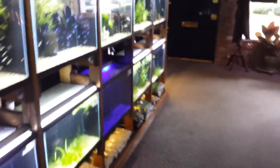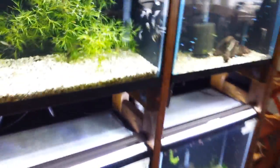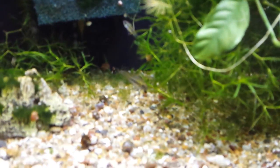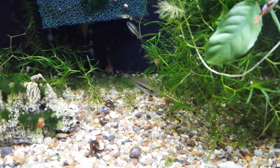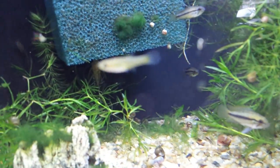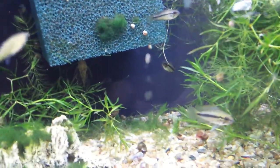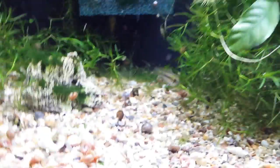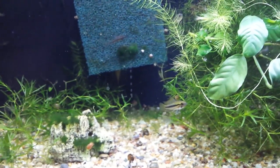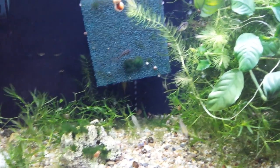Down the way here in the shop I've got some Apistogramma trifasciata. They're going to be hidden in here — there's a female going toward the back of the sponge, and one coming up front. These guys are still young so they're not super colorful, but you can see a male hiding out back. Once again, they're coming to check us out instead of running away, and that's what you get with that cichlid mentality — they want to see what's going on and interact with the owner.